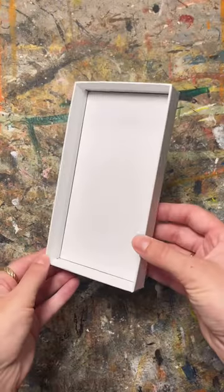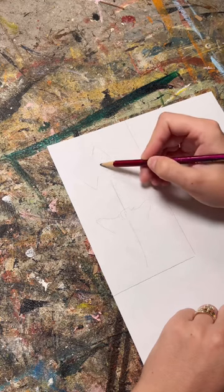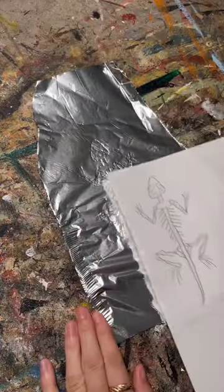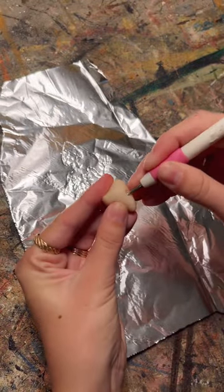This is part 7 of making my own cabinet of curiosity out of upcycled boxes and clay. This skeleton is a lizard, and I started by sketching out the general shapes and transferring the design onto foil, which is where I'll be building my skeleton.